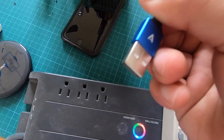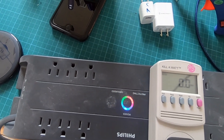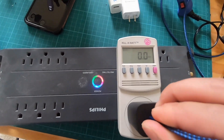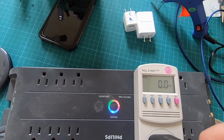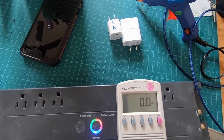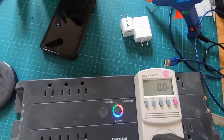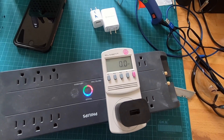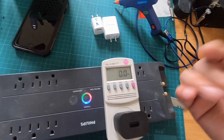Just to make sure, I'm also going to plug in a cable and see if it actually does anything. The other end of this cable has nothing connected to it, so it's just an empty cable — and it doesn't do anything. Safe, no drain whatsoever.